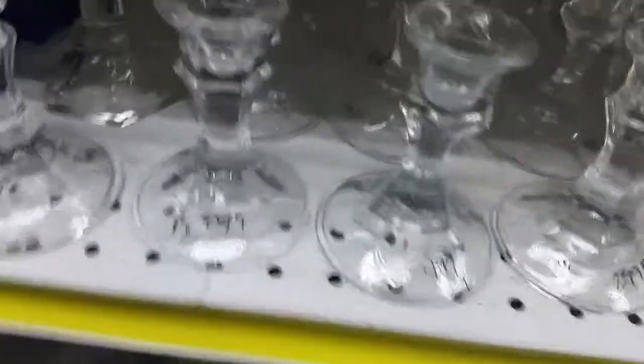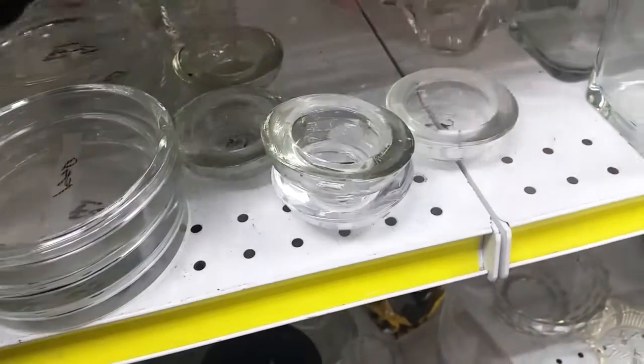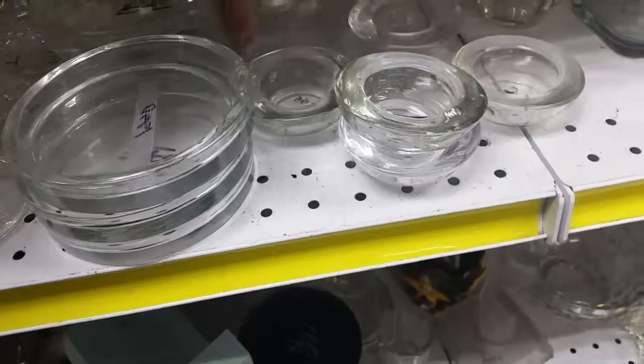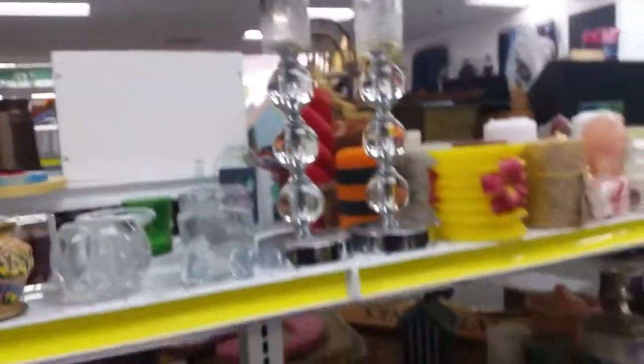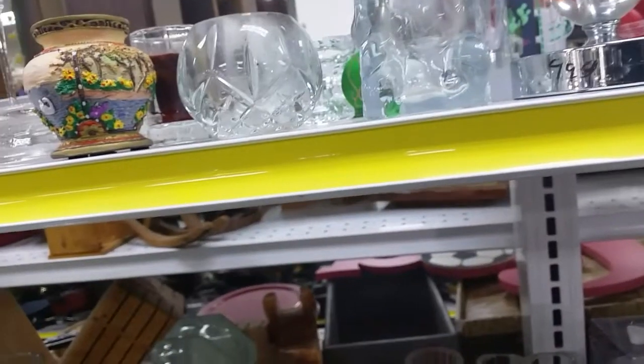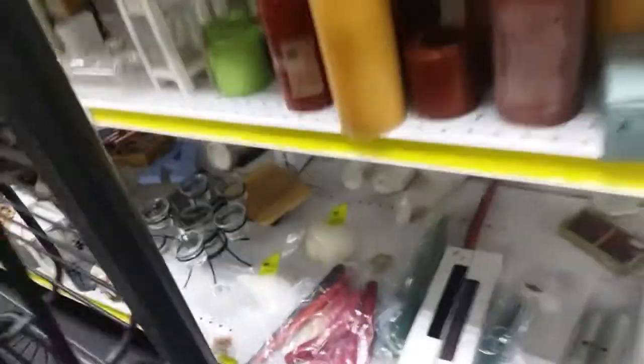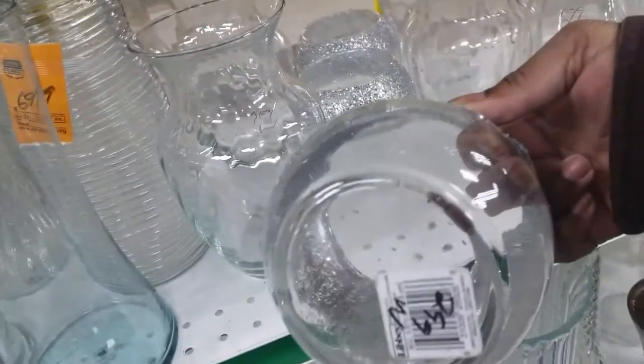These are ridiculous — these are the ones they sell at the Dollar Tree for $2.99. They are crazy. They have these for $0.99 a piece, $0.97 a piece. These candles are ridiculously priced. The fake ones are $2.99 and they sell at the Dollar Tree for a dollar.